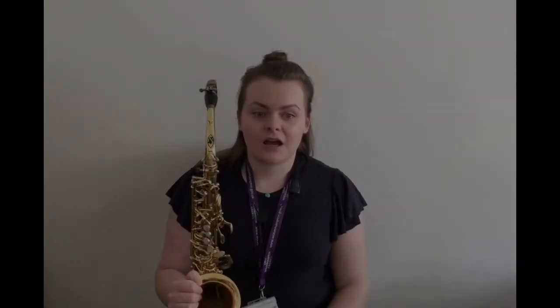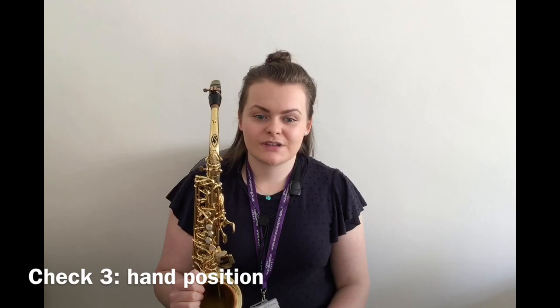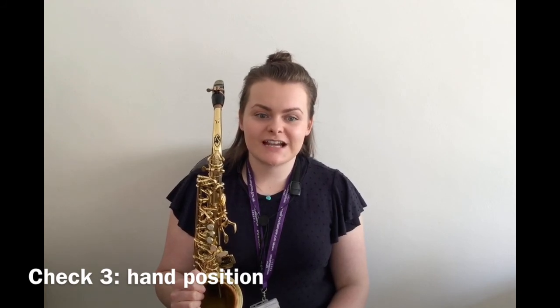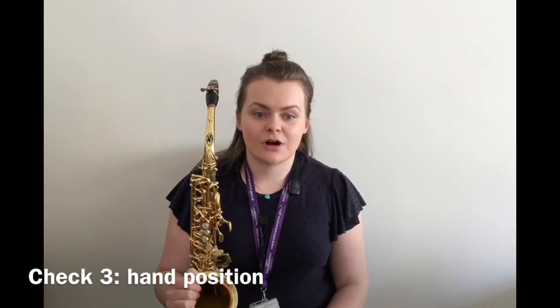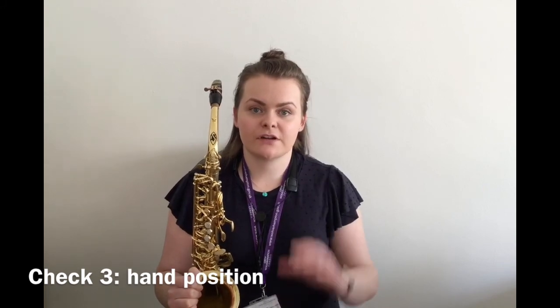Don't worry if this takes you a few attempts. Remember, to get cold air, you have to blow quite strongly and you may want to bring your lips together a little as if you were saying an oo sound. A final check that can be made is hand position. Squeaks or muffled sounds can easily happen if we knock other keys while playing. To avoid this happening, your hands need to be in a C shape curving around the instrument.